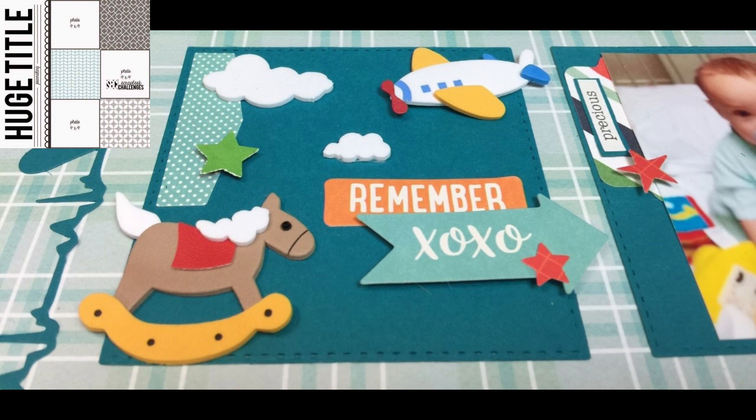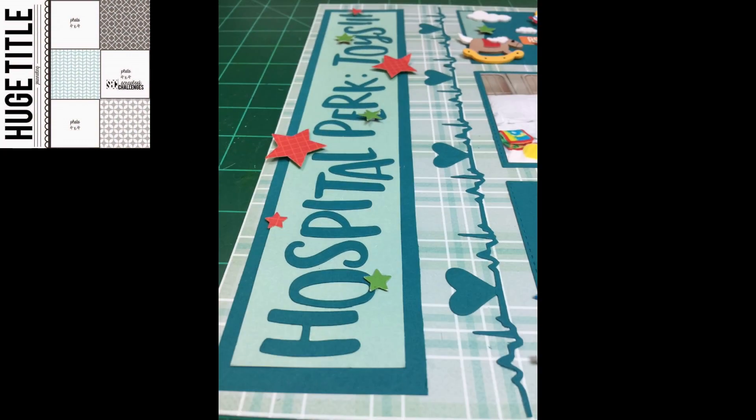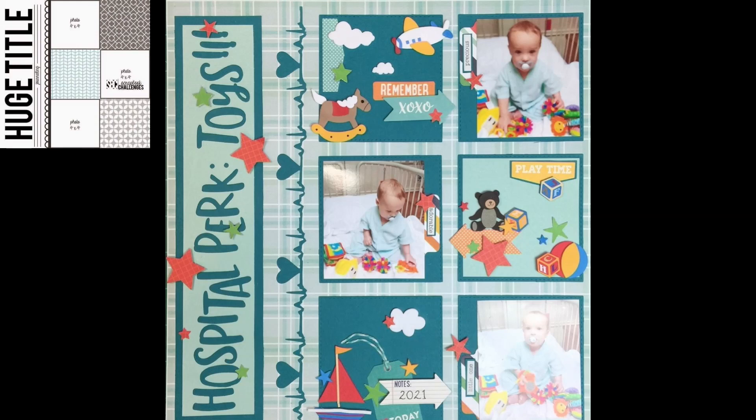I was wondering what that one little red thing was — it was attached to something else. I think it might be the bottom part of that saddle. I put it with the train, but I might have to go in there and try it out on the saddle, or look it up on eBay to see what it's supposed to look like. I stuck it on there just in case I figured it out.